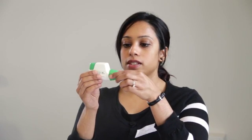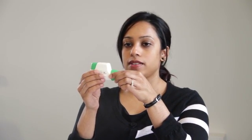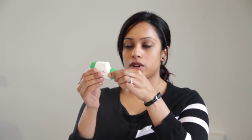Hold the device in one hand with the mouthpiece facing you and the green button pointing upwards. To remove the protective cap, gently squeeze the arrows on the side of the cap and pull outwards.